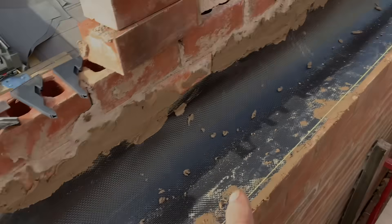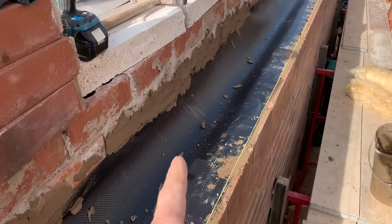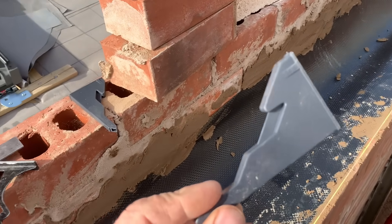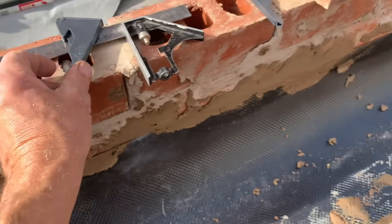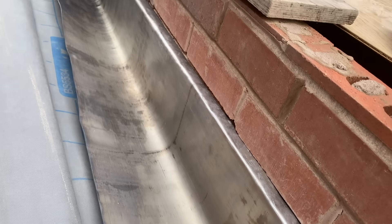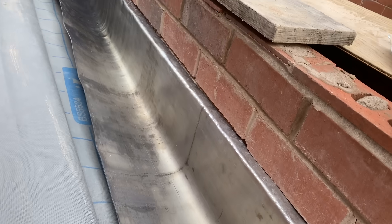Okay, we're on the parapet wall now — this is the cavity tray put in, as you can see the length of it, and the water comes out onto the front here through these weepers which I am putting in right here. So we'll carry on and now we're putting the lead in as you can see, nicely into the parapet.